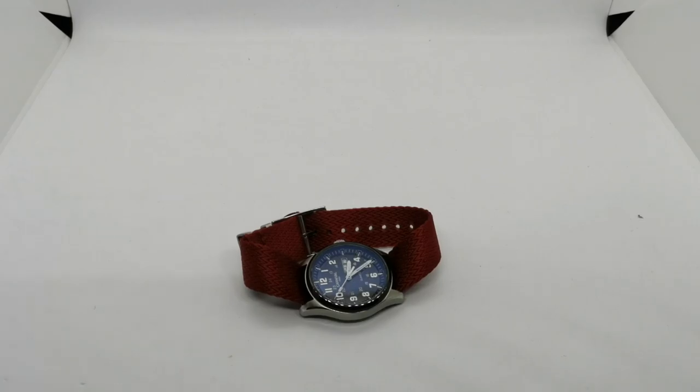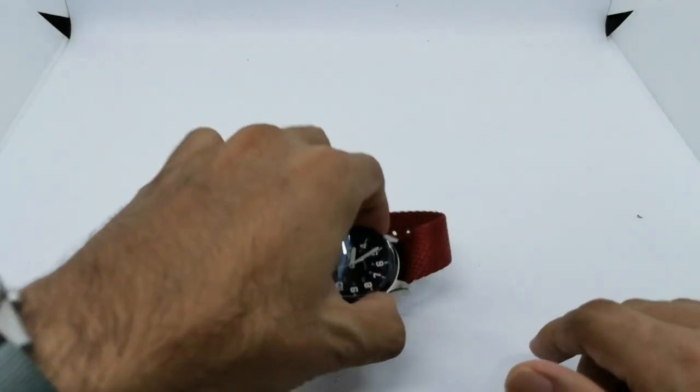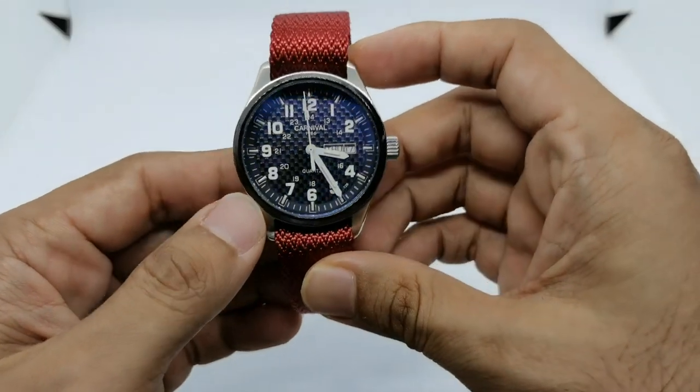Assalamualaikum, hello YouTube! My name is Norman and I'm back with another one-watch five-looks video. The subject for today's strap fashion show is my Carnival watch.